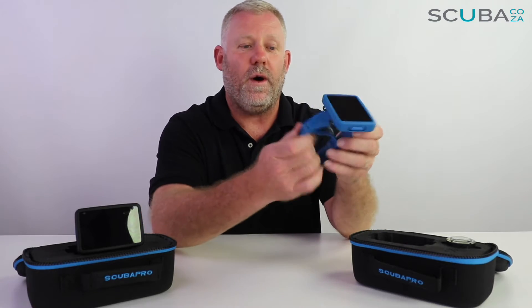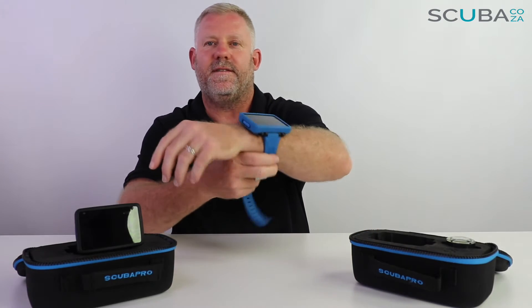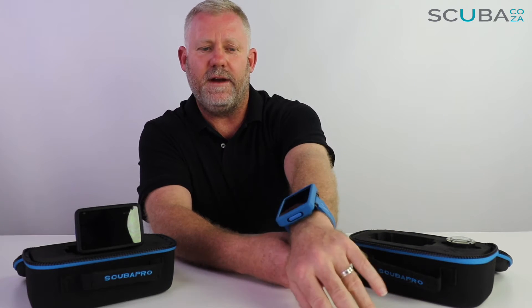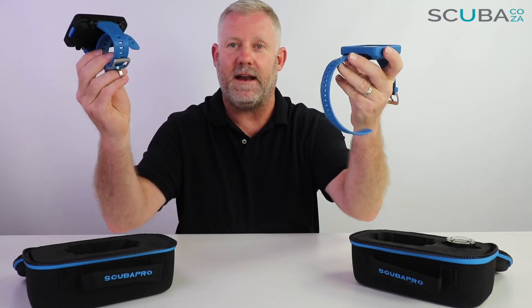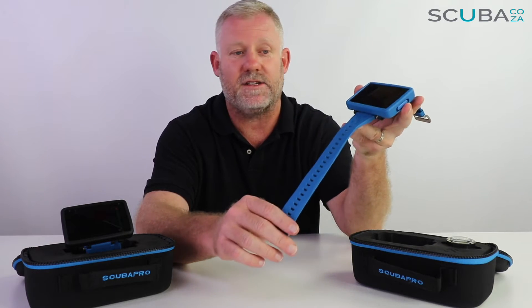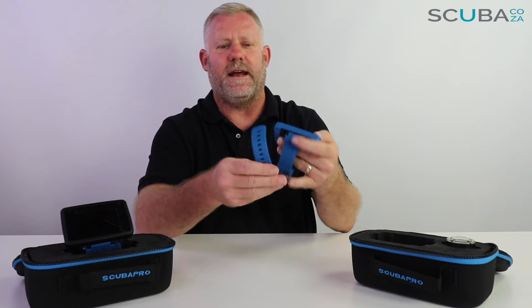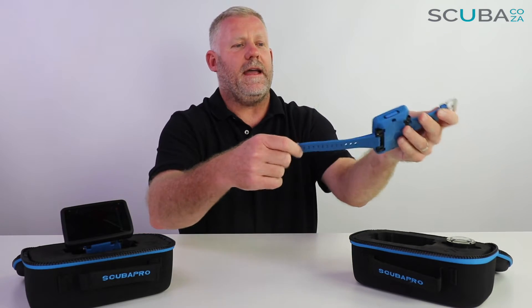The Luna 2 AI is quite a nice big watch — it's easy to read, a little bit smaller than an iPhone, but it sits on your wrist really well. You obviously wouldn't wear this as a day-to-day watch, but as a dive watch it has a really big clear display and is easy to read. It comes with an extra-long strap standard on both items, so you wouldn't need to put an extender strap on when diving in dry suits, big wetsuits, or extra gloves. It has a little tongue catch so you can fold it over if needed, and you can always cut that back if required.